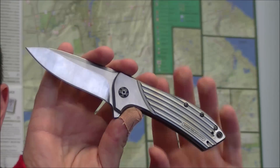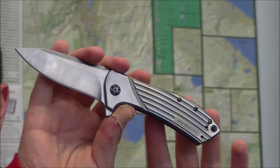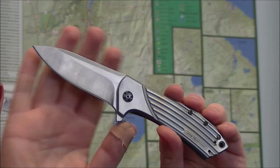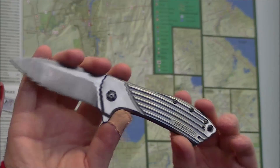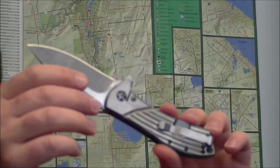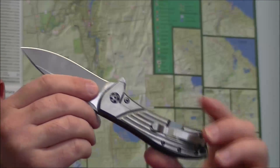When this knife came to me, it had a pretty dark anodization on the titanium. The blade had been acid stonewashed, and so had the pocket clip. The acid stonewash was not that well done, either on the blade or on the clip.